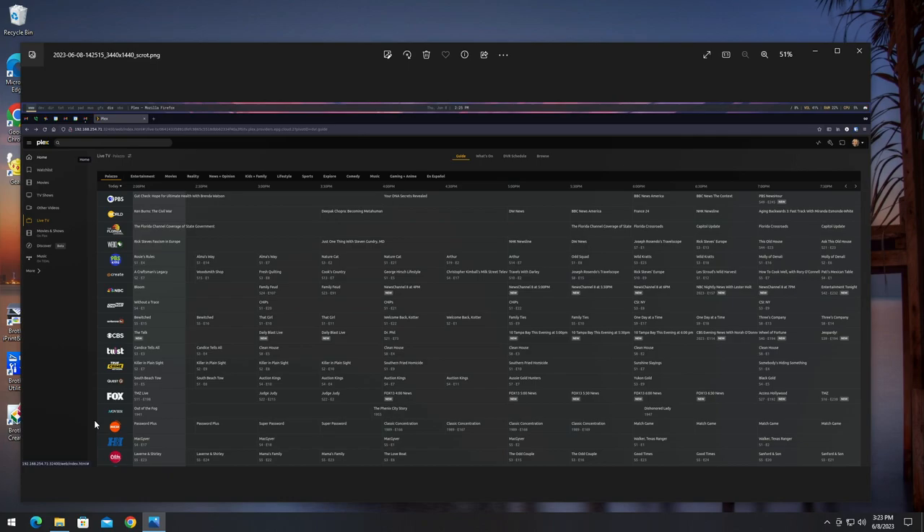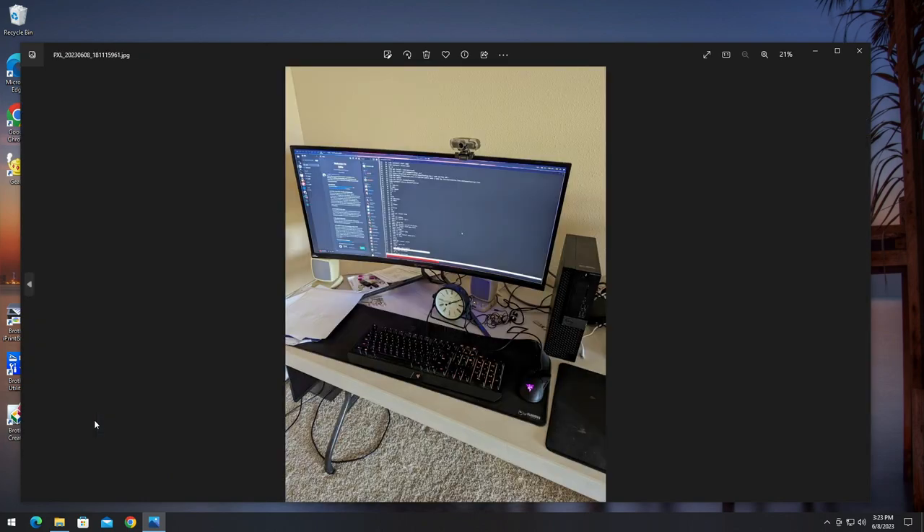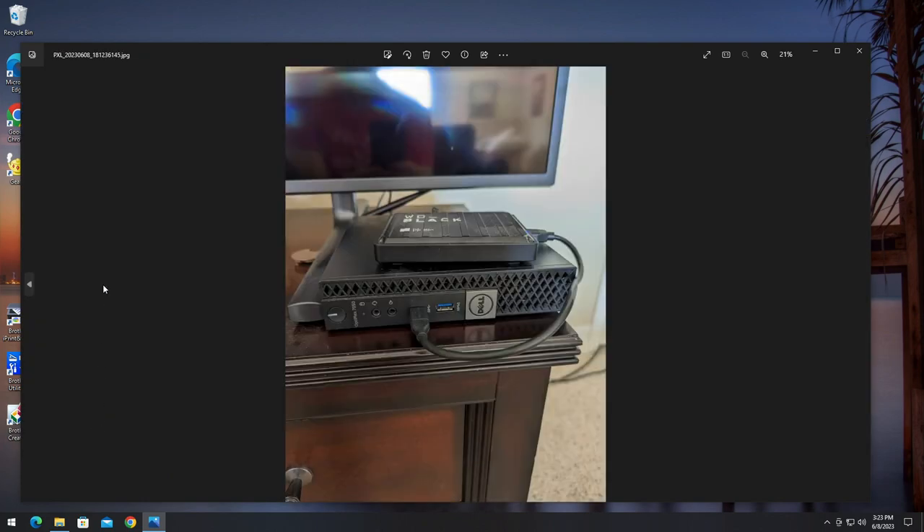I'm going to talk a little about how I've set things up with live television as well. Here is my dedicated Plex server — I got a really good deal on this little Dell — and I connect to the media by way of a USB and a five-terabyte drive.